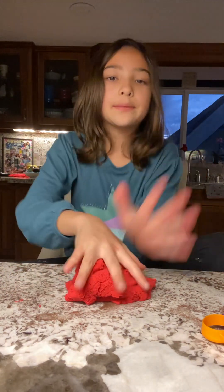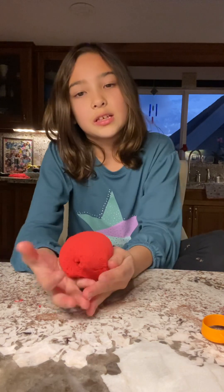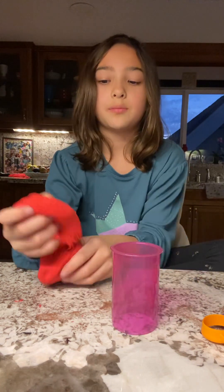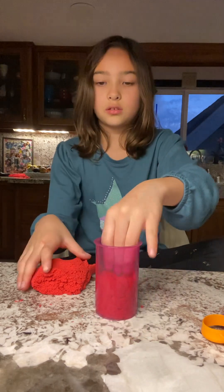Now that I've kind of played with it for a while, I'm going to start by filling it up in this pink thing. I'm going to put the Kinetic Sand inside of here. And that looks nice.